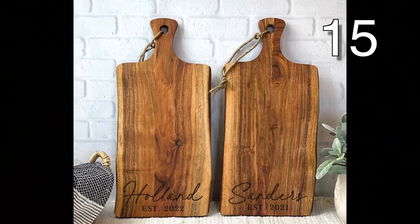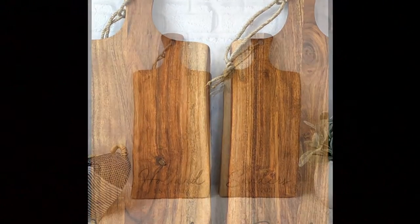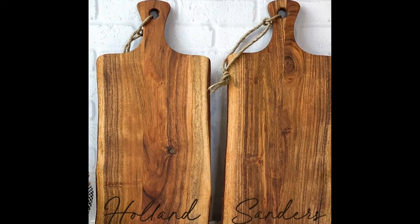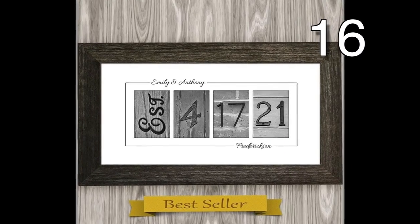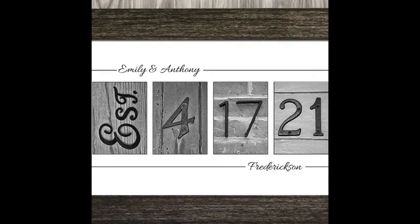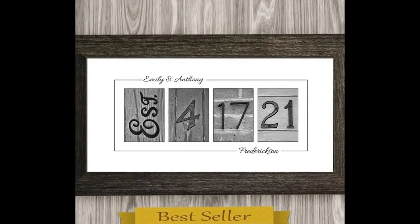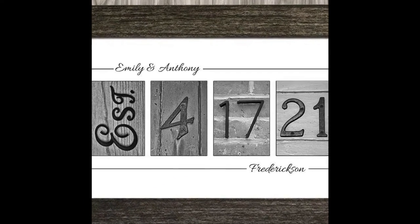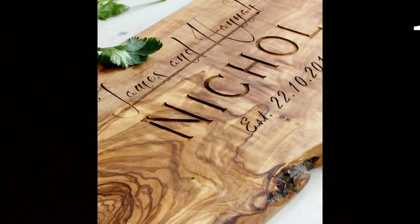Here is another awesome cutting board set. Use your wood-burning tool to write the last name and year your bride and groom were married. This beautiful cutting board has a raw edge, which makes it really unique.